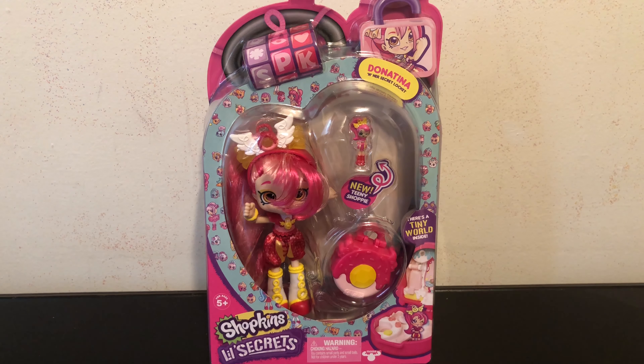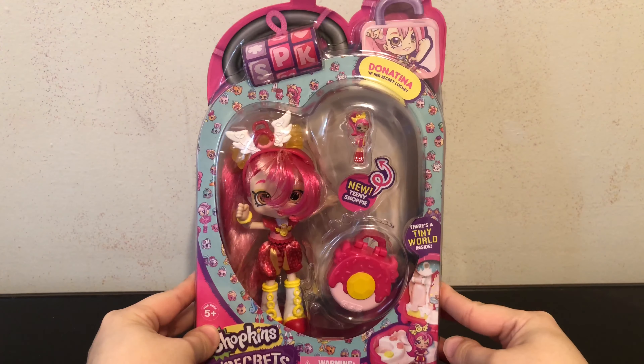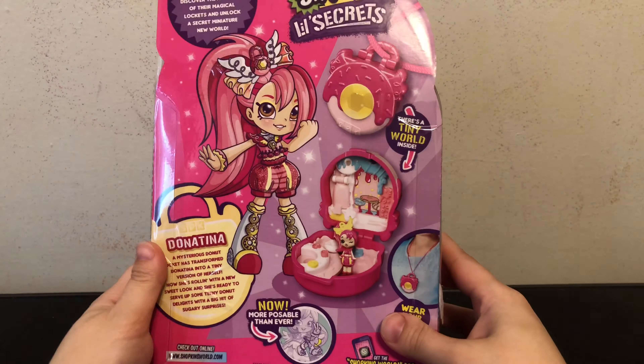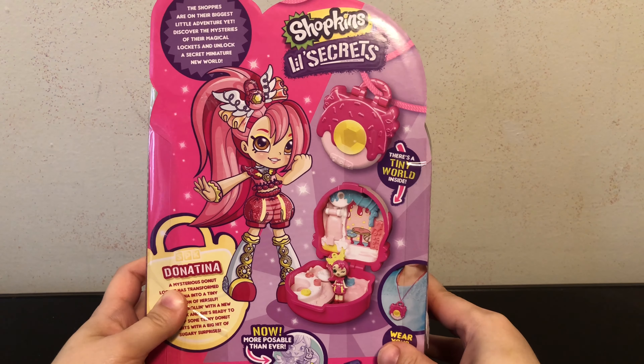Hey everybody, today in this video I'll be doing a review of the Shopkins Shoppy Little Secrets version of Donatina, which comes with her secret locket and the new teeny Shoppy. Here's a look at the front of her box and also the back. I really like the artwork for her for these Little Secrets.